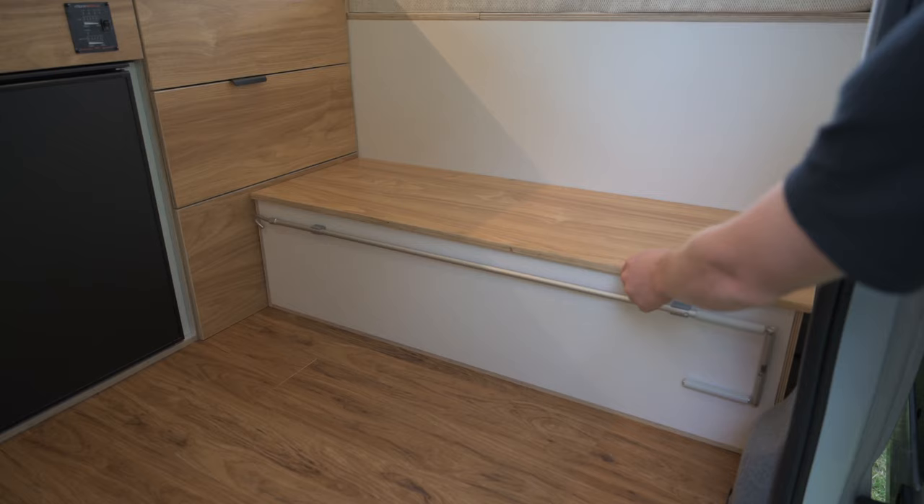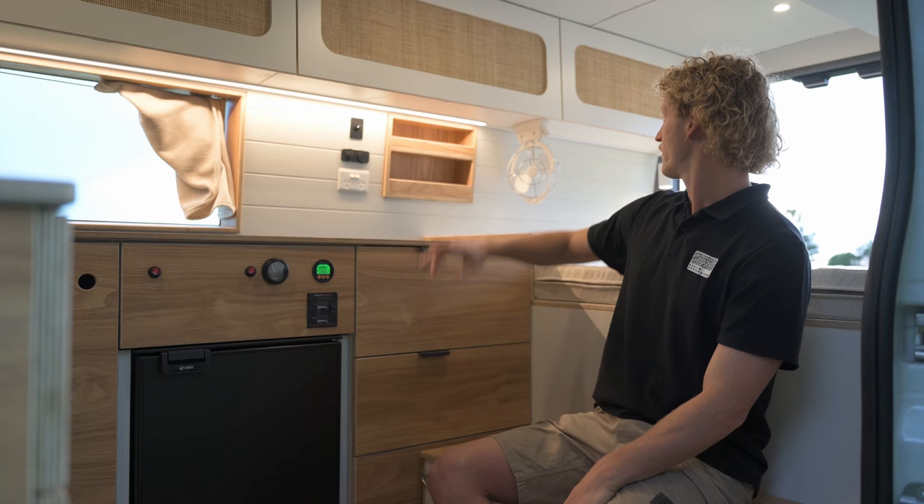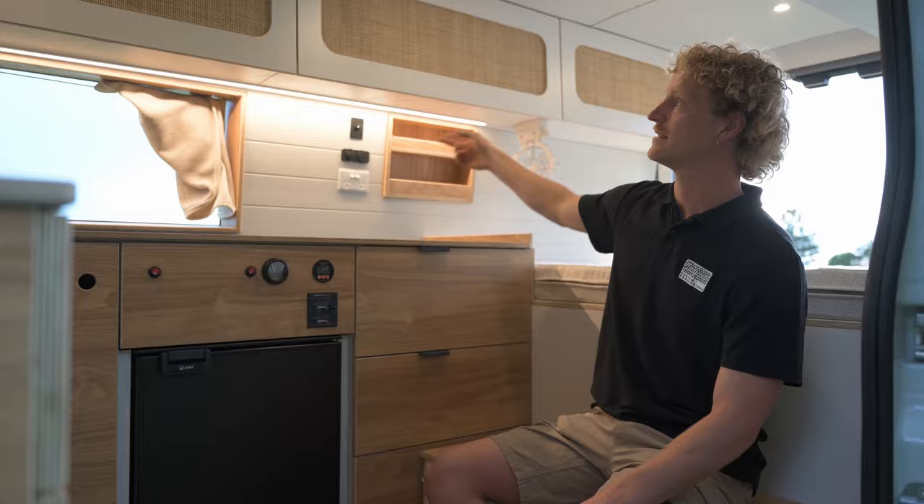On the walls we've got two GPOs on each side as well as 12 volt charging on each side. We've got a Sirocco fan under the head unit as well as this recessed little storage shelf. Up on the roof we've got three dimmable down lights and under the overhead is a dimmable LED light strip.